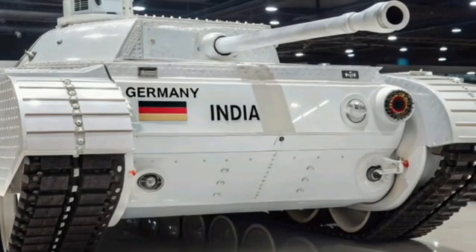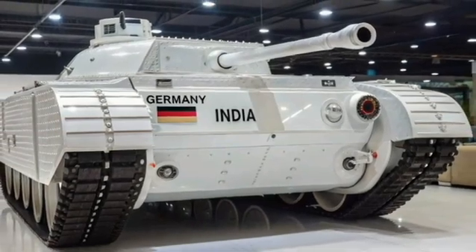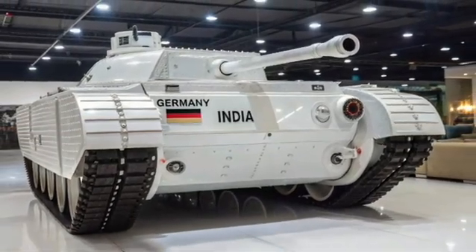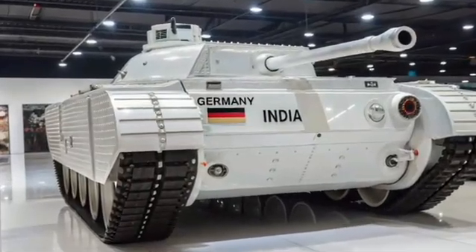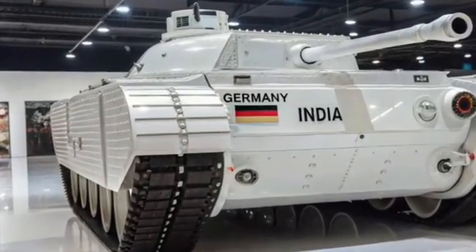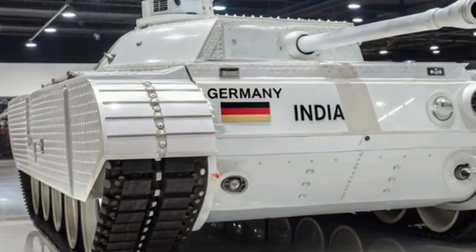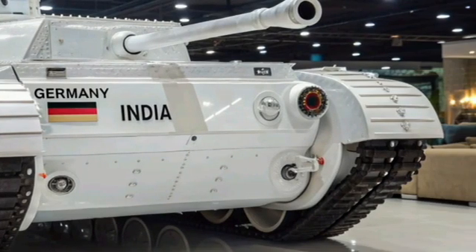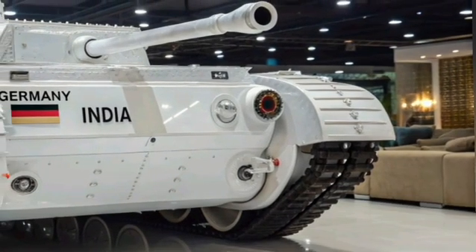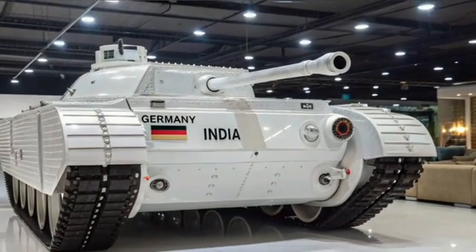Welcome back to my YouTube channel Karhub. The T-90 Bhishma tank, a cornerstone of the Indian Army's Armored Corps, has undergone significant advancements in recent years, solidifying its position as a formidable force on the battlefield. Originally based on the Russian T-90S, the Indian variant has been extensively modified to meet the specific requirements of the Indian military, incorporating both indigenous and imported technologies.